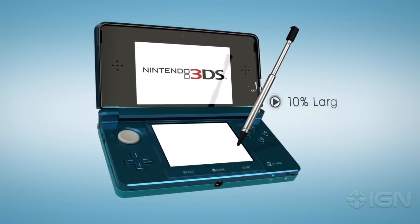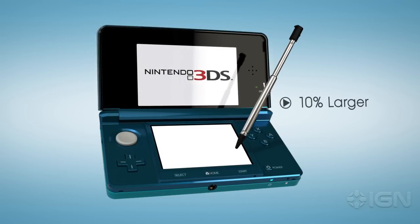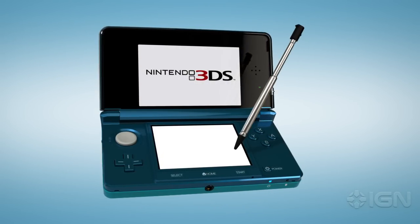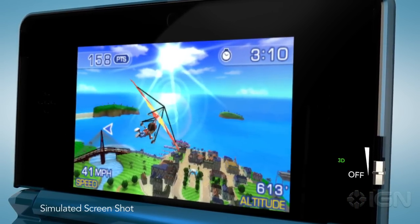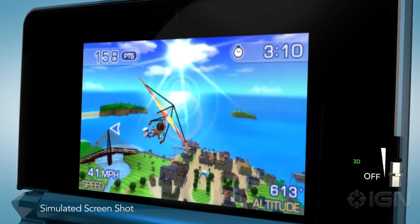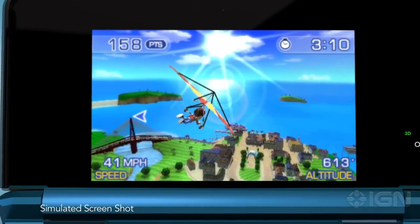That top screen is about 10% larger than the one on your DSi, and even in 2D mode, it displays visuals like no portable before. Picture quality you could only enjoy on a home console until recently now travels with you wherever you go. But 3D, of course, takes it to an entirely new level.